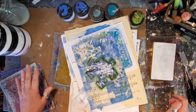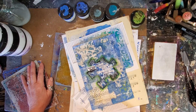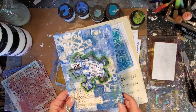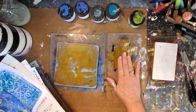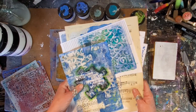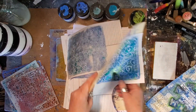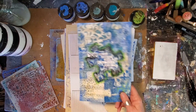Hi everybody, Lynn Forsyth here. Thank you for stopping by the Gel Press YouTube channel to check out my latest video. I created this art journal page using the Gel Press puzzle piece. I also used a 6x6 and a 3x5 Gel Press, and I thought I was doing a really super good job — I came up with some beautiful prints on all these various sheets of paper.